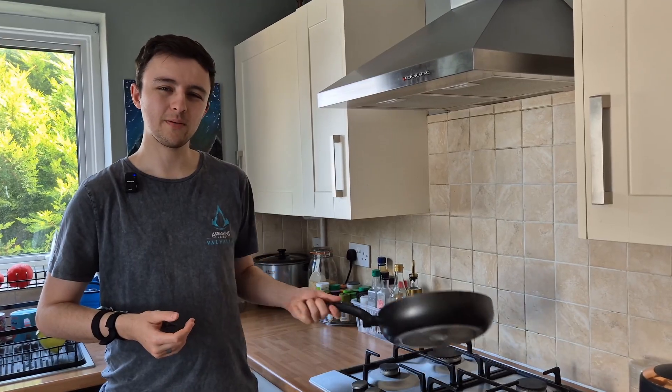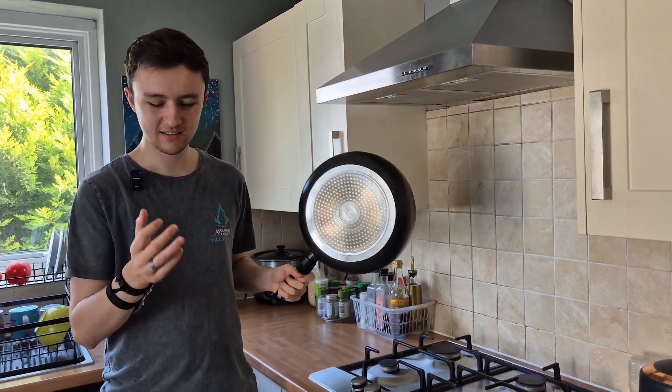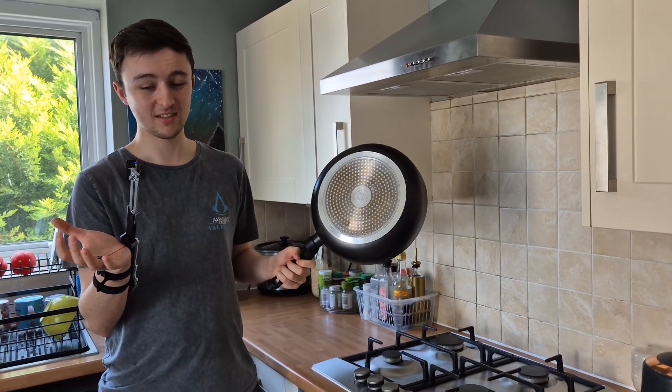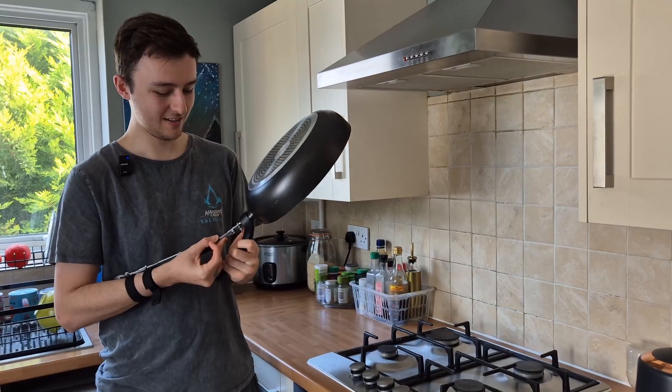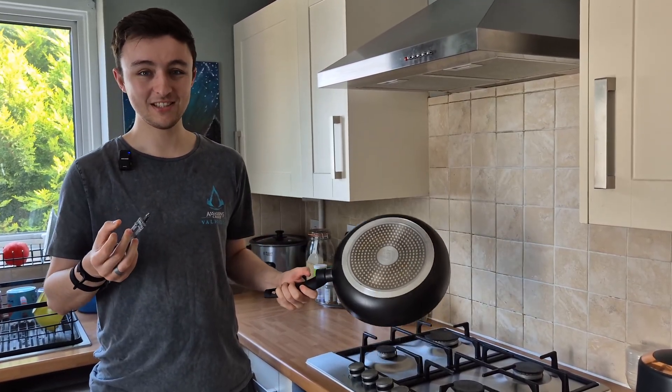Do you ever have that one frying pan that you just can't get tight? That's where this one comes in — quickly stick that in there and you're just ready to tighten up your frying pan whenever you need to.